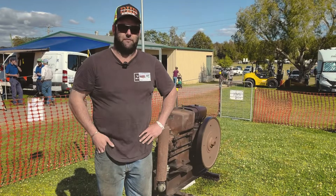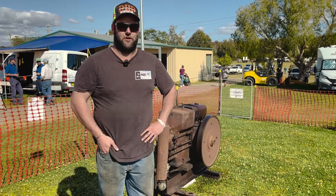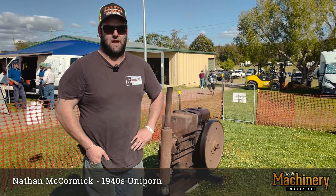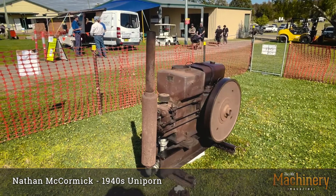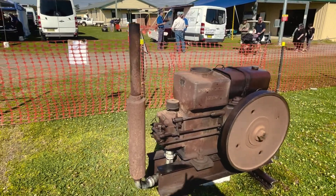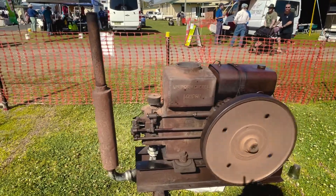Hi, I'm Nathan McCormick from the Manila Vintage Machinery Group. Here we have a 1940s Uniporn, which is the Australian version of the German Deutz. Uniporn was by Horn and Dunwoody.